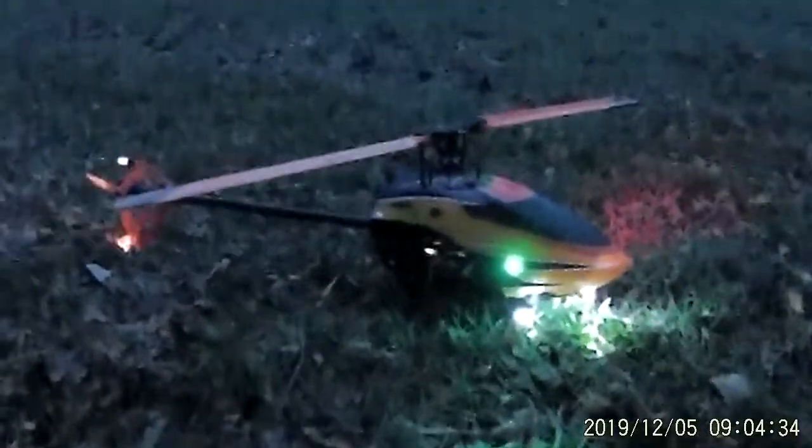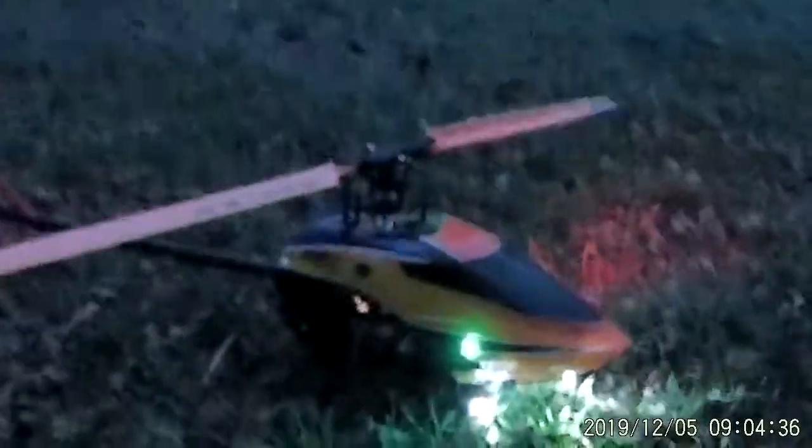Holy crap. This is a nice setup. Ten dollars, folks — ten dollars for this entire lighting package. Seriously. Oh my gosh, it's just so beautiful. So nice. So cool. I'm loving it. Isn't that just beautiful? Yeah.